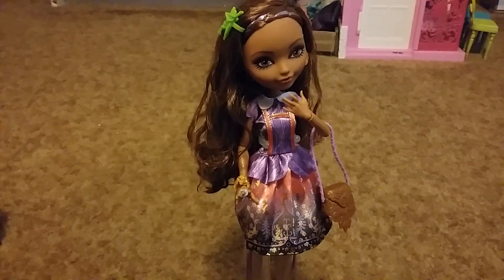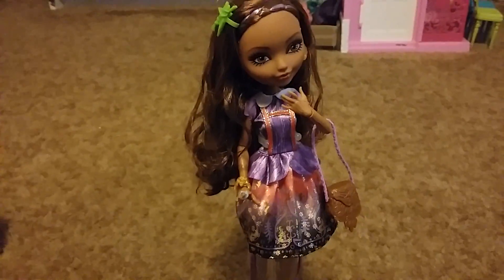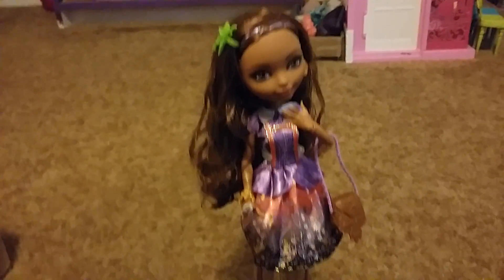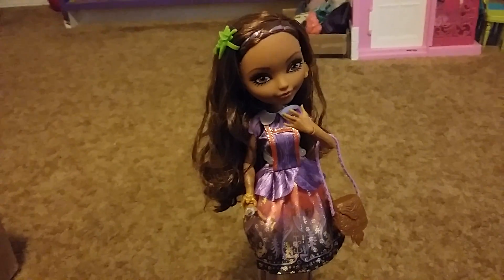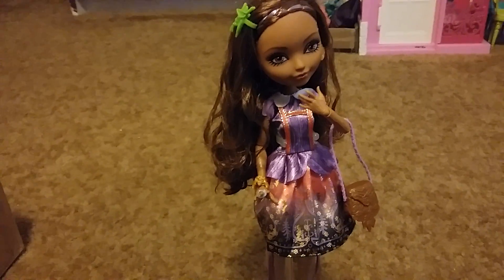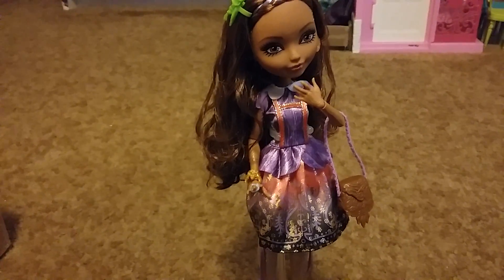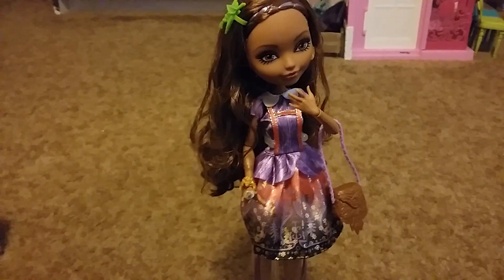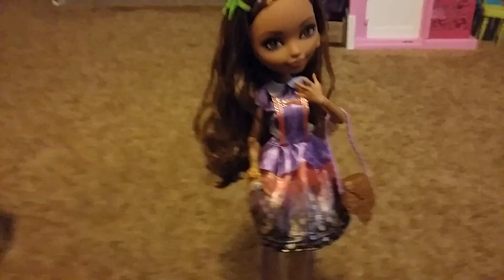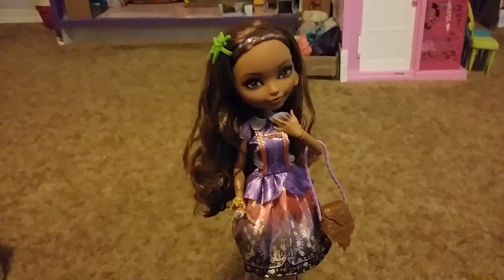Hey guys, another doll review today. I did not think she would be coming this week — it was supposed to come Monday. Considering California is two states away, not across country, I get packages a lot faster. It always gets here quicker than they usually say most of the time.